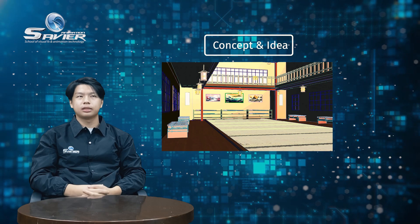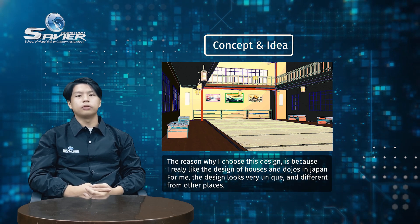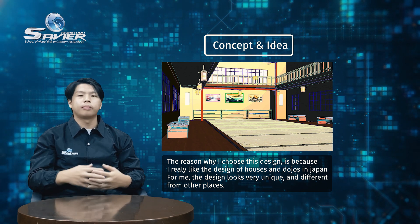For the concept and ideas, the reason why I chose this design is because I really like the design of dojos and houses in Japan. For me, the design looks very unique and very different from other countries.